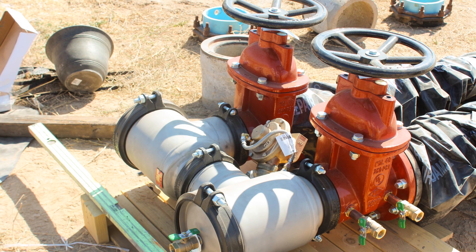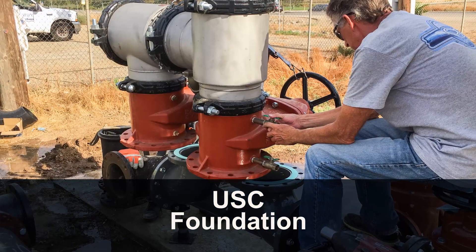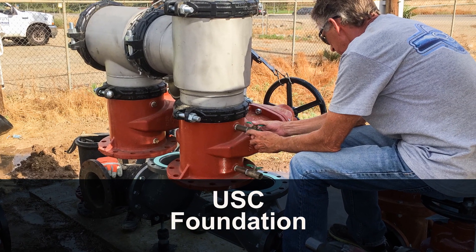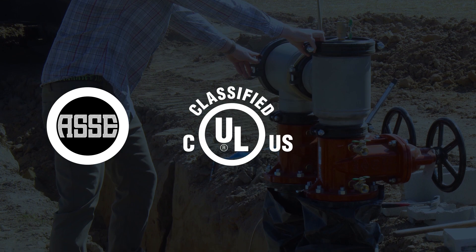The 400ST Series is approved by the Foundation for Cross Connection Control and Hydraulic Research at the University of Southern California, as well as ASSE, UL, and FM approved.